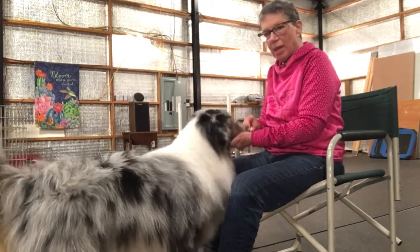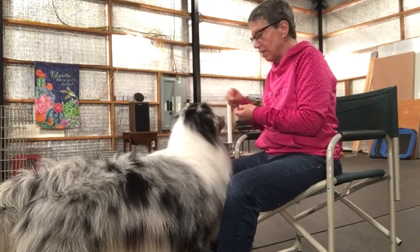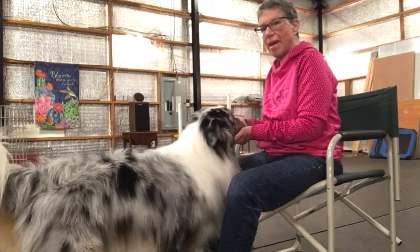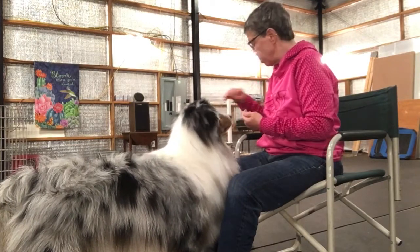Get it. Chin. And I'm just going to lure him right onto my hand — can you see that? Get it. Chin. And he's just going to come right in. Get it. Chin. And I just have a cookie standing right where I want his nose to come to.